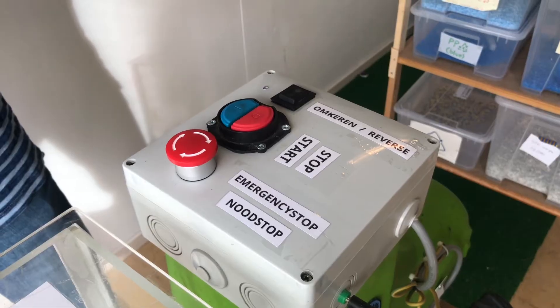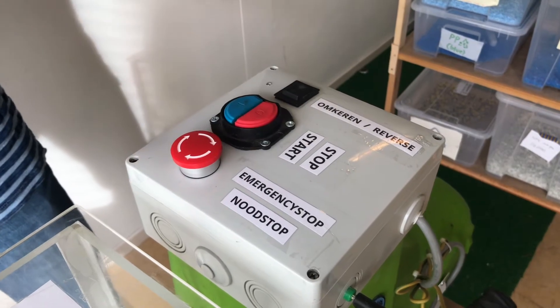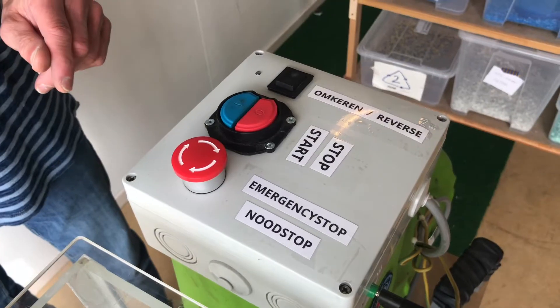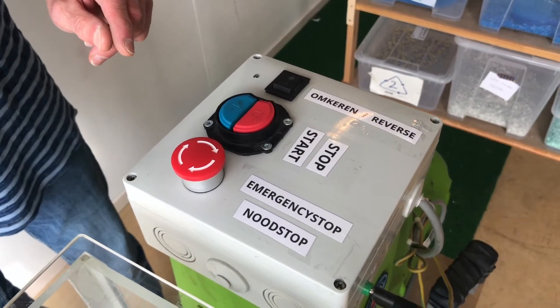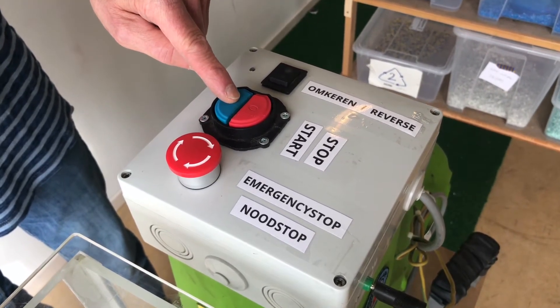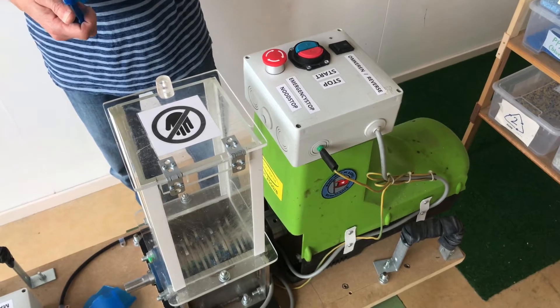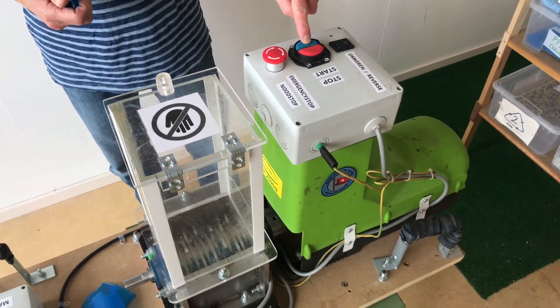In case of an emergency, slam the emergency button and the machine will stop. To start the shredder, press the blue start button. To stop it, press the red stop button. Start the machine with the blue start button.